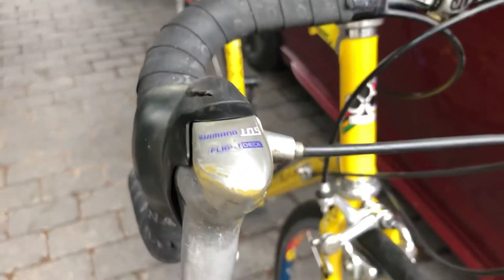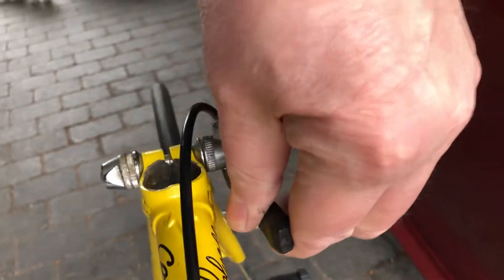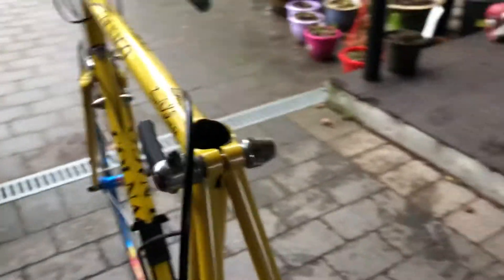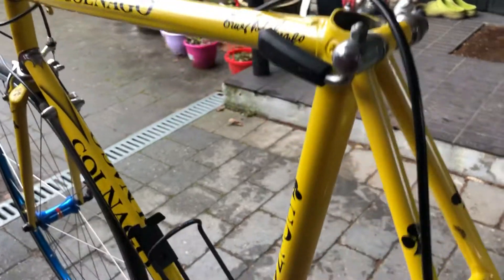It is also mounted with Shimano 105. And here is a funny part with the seat post — you could get it fast up and down. I will keep it like this, just put a seat post in.